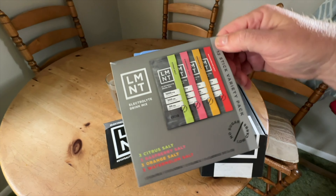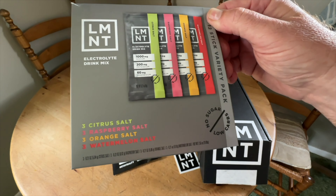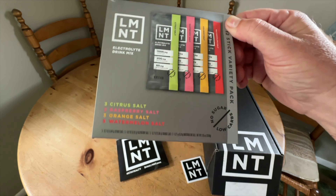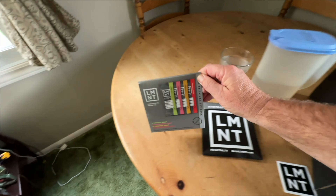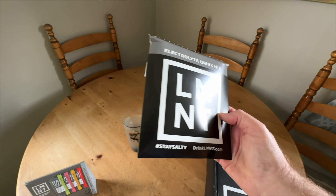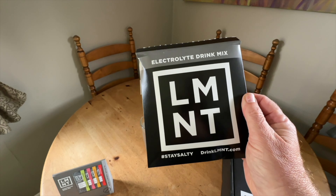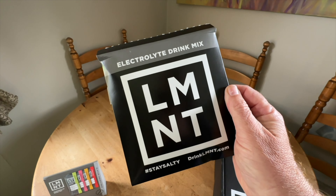I've been doing this for about six months, a little bit more. I discovered them through other fitness channels and intermittent fasting channels — carnivore guys and girls. The first thing I ever bought was a whole box, or it's possible that I tried their sample pack or variety pack first. It has four different flavors: citrus, raspberry, orange, and watermelon.